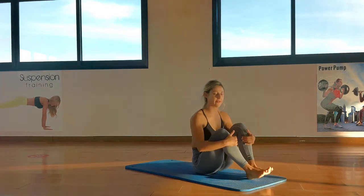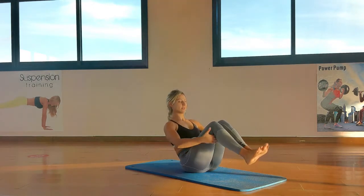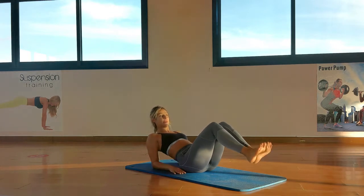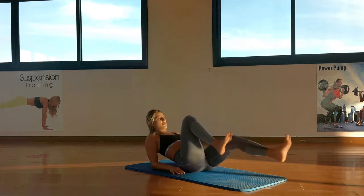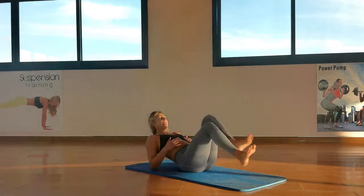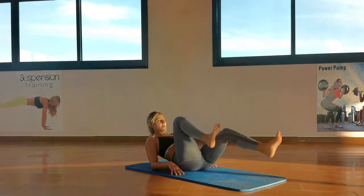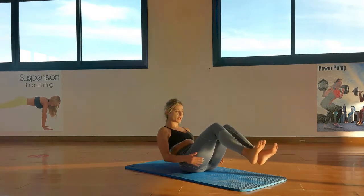The reverse crunches are a killer — not going to lie. No break guys, just a few seconds in between so we can chat. All we're going to do is walk back onto our rollers, protect our lumbar — and we're just going to bicycle it. 1, 2, just kick, 3, 4, 5, 6, 7, 8, begin to feel your obliques — 9, 10.